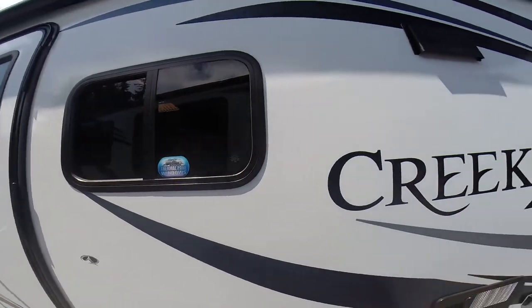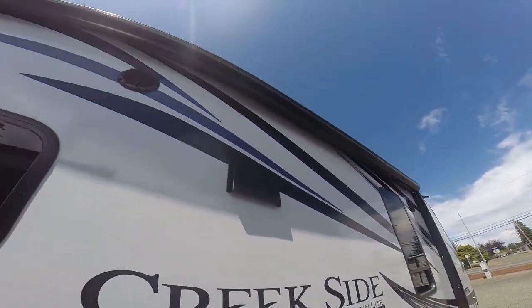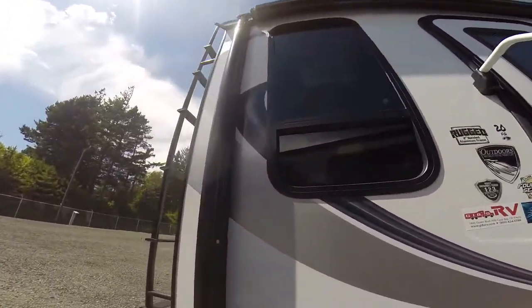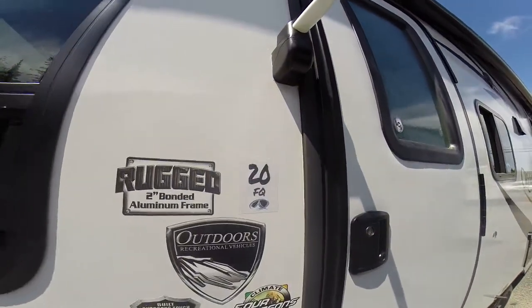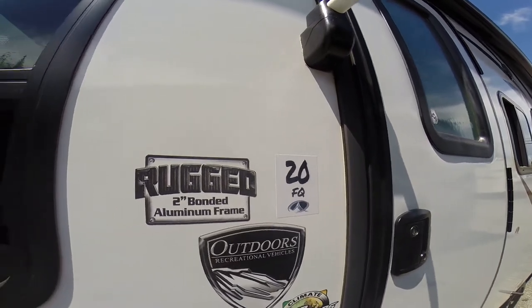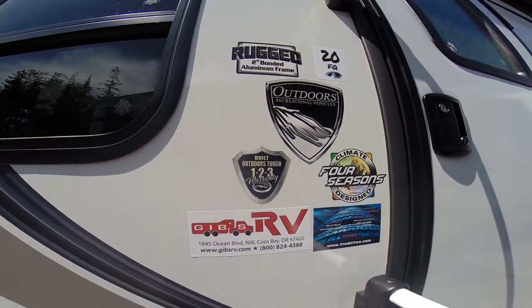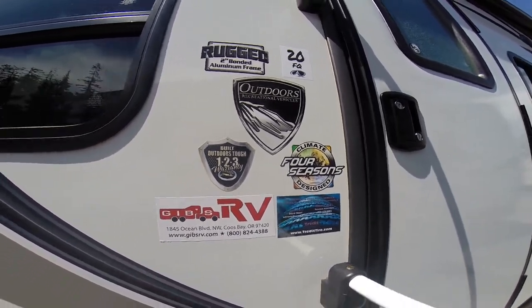Thermal pane glass, outside speakers, and we've got an awning protector over our electric awning with light rope behind. Tinted glass all the way around. Here's the model 20FQ — they talk about the two-inch bonded aluminum frame. The warranty is just about the best in the business, and of course four-season design.